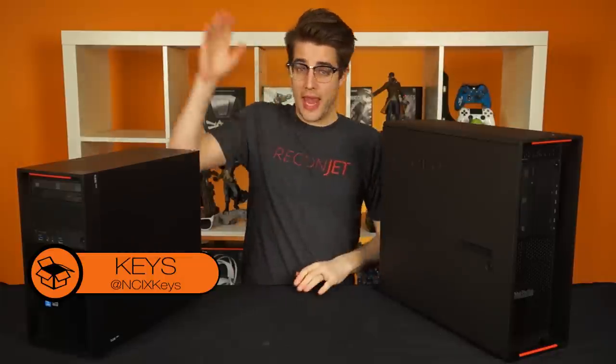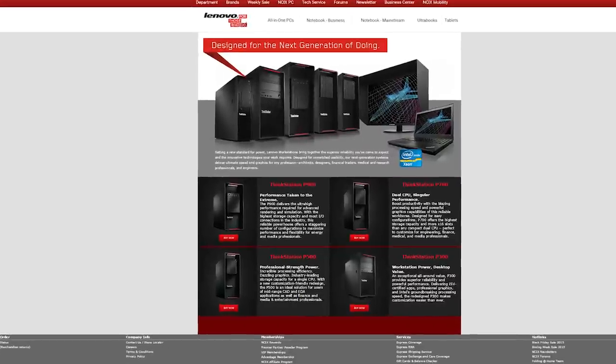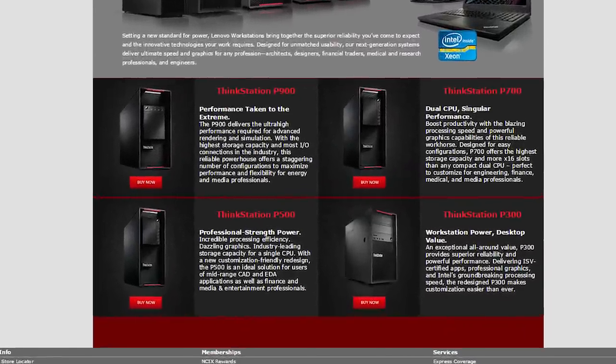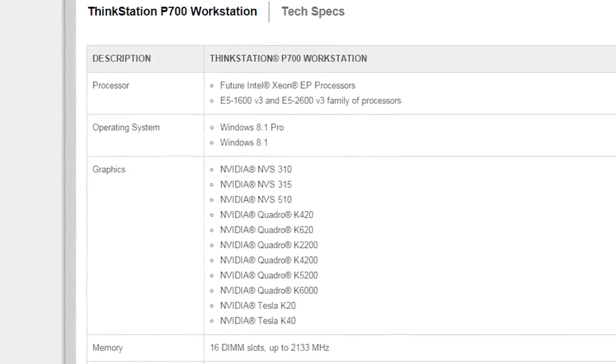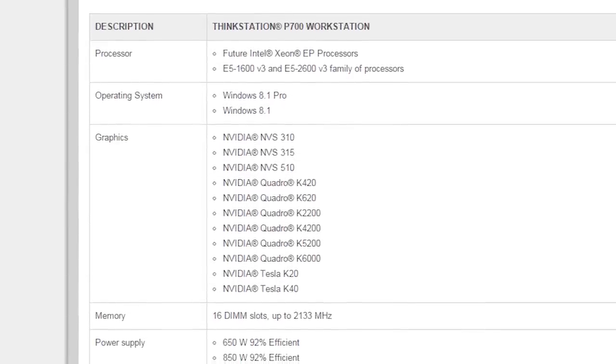Here we have the Lenovo P300 and P700, the entry-level and high-end workstations in the P-Series. The lineup also includes the P500 mainstream and P900 flagship models, which all come in various configurations, some with Intel Xeon or Core processors and Nvidia Quadro or Tesla GPUs pre-installed.